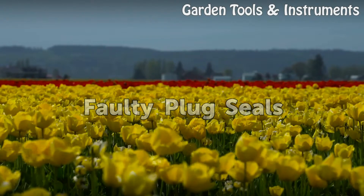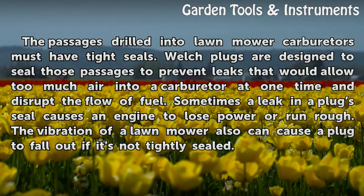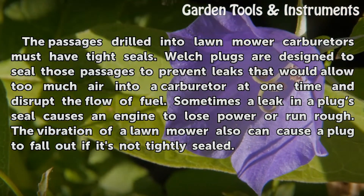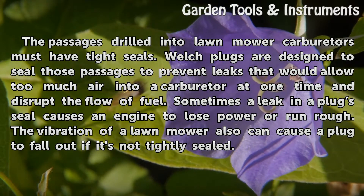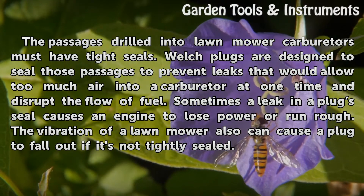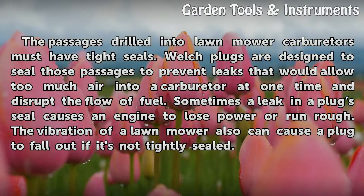The passages drilled into lawnmower carburetors must have tight seals. Welch plugs are designed to seal those passages to prevent leaks that would allow too much air into a carburetor at one time and disrupt the flow of fuel. Sometimes a leak in a plug's seal causes an engine to lose power or run rough. The vibration of a lawnmower also can cause a plug to fall out if it's not tightly sealed.